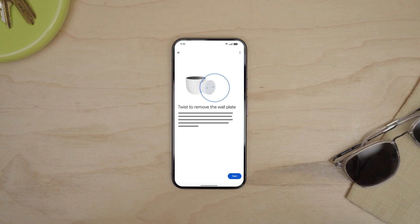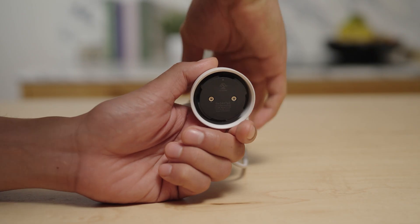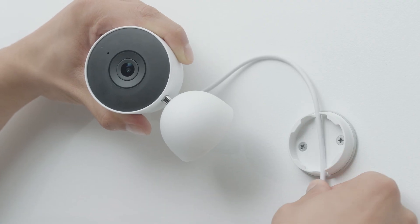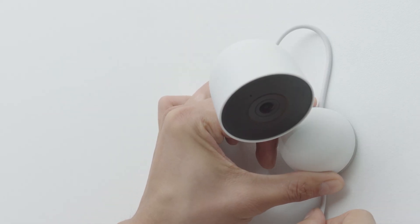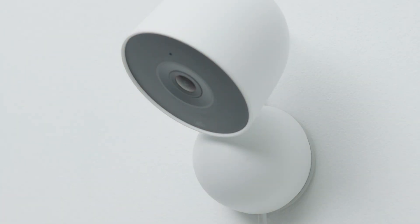Follow the steps in the app to mount the camera to the wall plate. Make sure the base of the camera is right side up so that the arrow is pointing up. Then turn the camera head 180 degrees so that the power cord is at the top of the camera. Place the power cord through the gaps in the wall plate. While holding the power cord in place, rotate the camera to the left about 45 degrees, then place the base of the camera over the wall plate. Gently press the camera onto the wall plate and twist it clockwise until you feel it click into place.